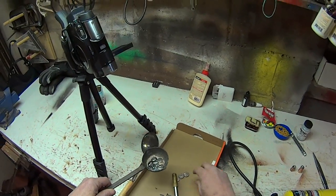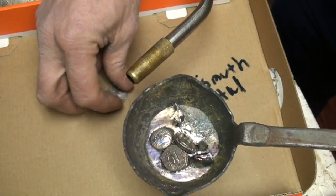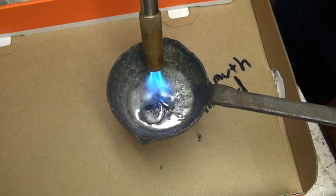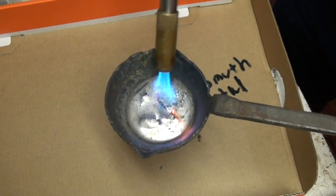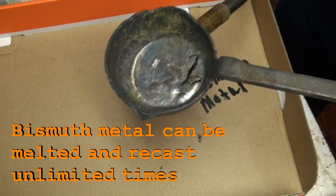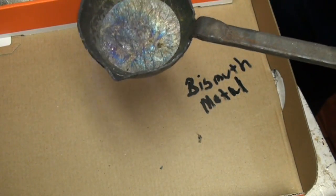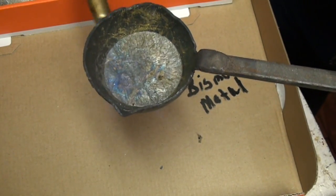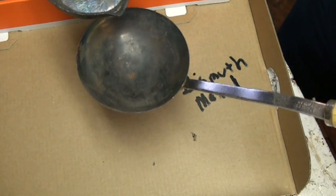You can see it doesn't take much to get it melted. This is how it comes — in these little 10 gram biscuits. I'm using mapp gas, but you could use propane. What I'm going to do is pour it into this cooler ladle.